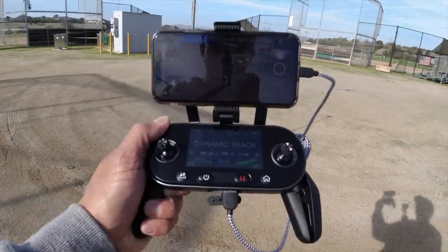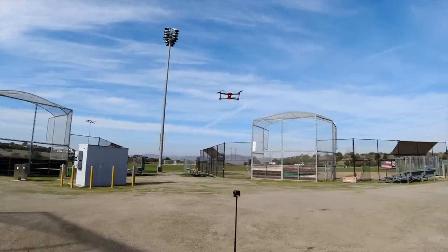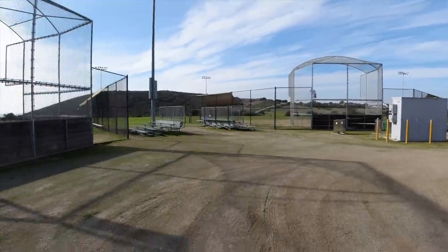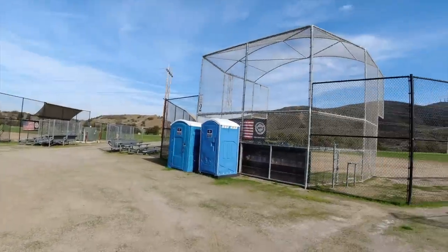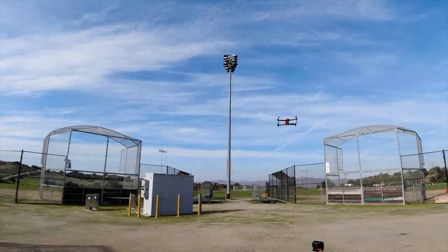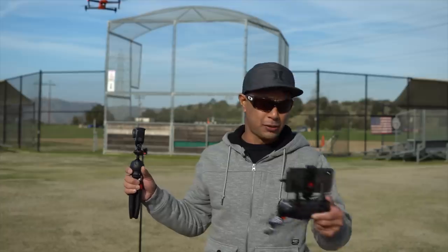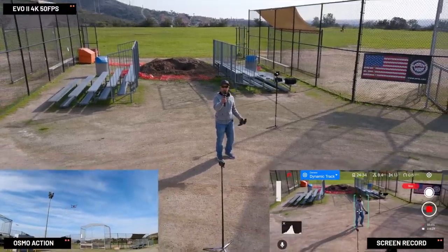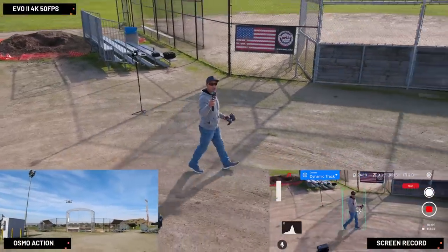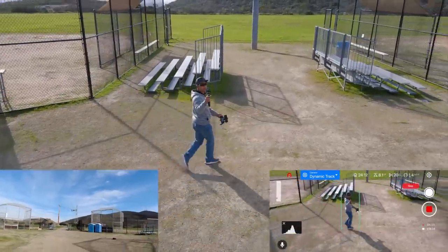We are now in dynamic track mode — as you can see on my screen it has a box around me. I'm screen recording this so you can see it. The drone is only about eight feet above me. The backstops are a good 20 to 25 feet up, and there are a bunch of light poles about 50 feet up. I want to walk around and see how well it tracks me and how well it dodges these obstacles.